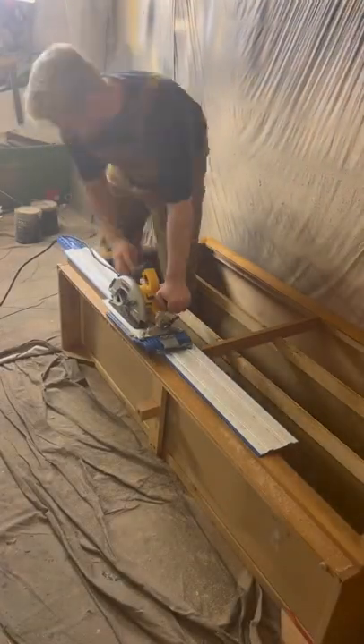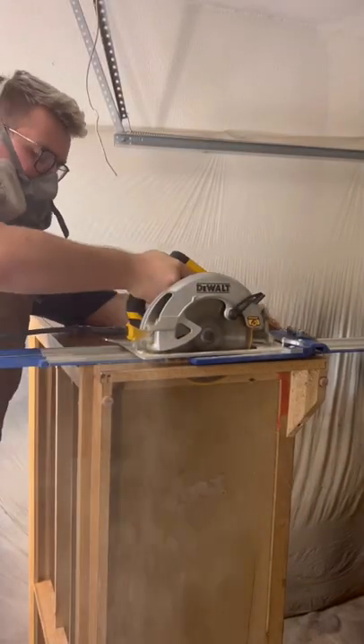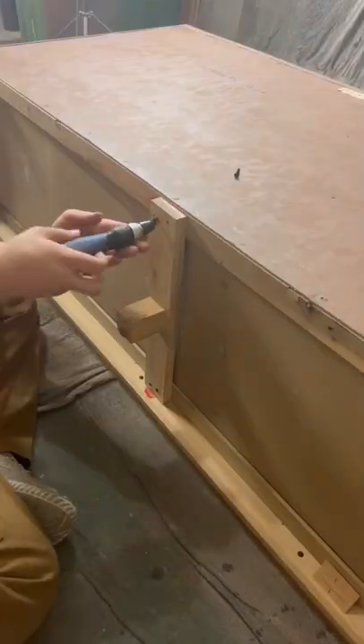It doesn't feel great starting a new project before finishing the last one, but it definitely beats doing nothing. So for now, we're tackling this Thomas Phil dresser, and the first thing we're doing is cutting off that skirt base it has so we can attach a brand new base.